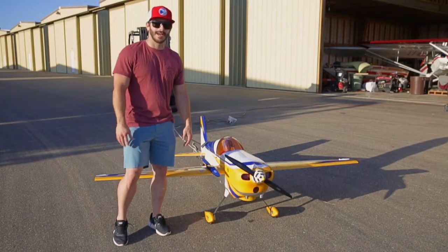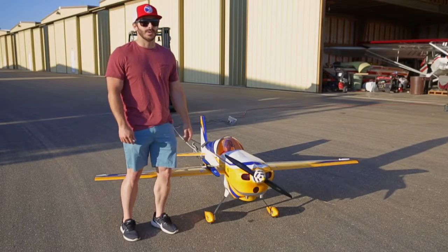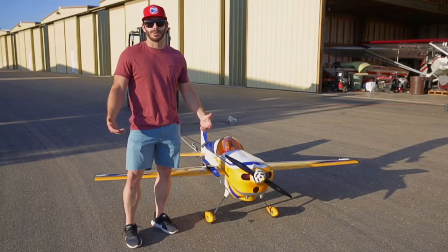Hey, this is Chris Conkle. I'm here with my '93 AJ Laser. Today I wanted to do a prop test, pull test.